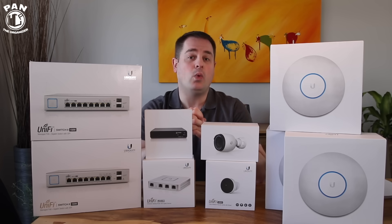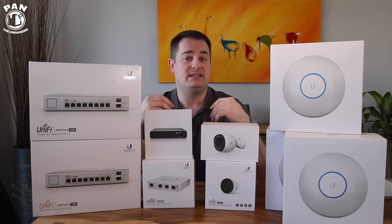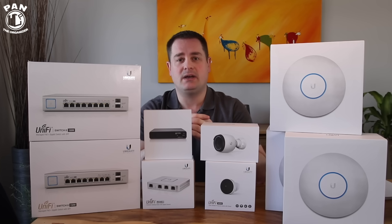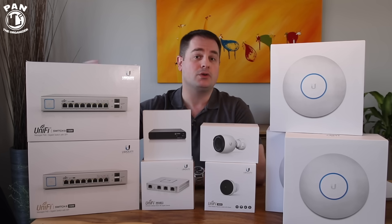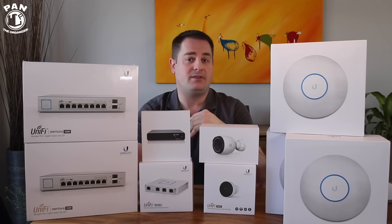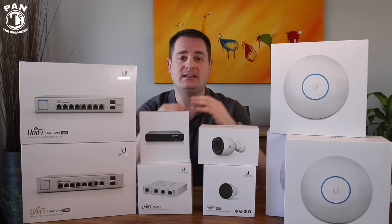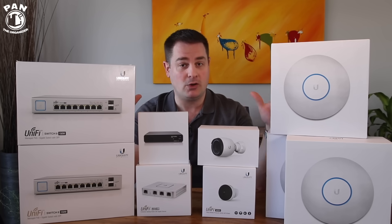I recently upgraded to a one gigabit per second wired internet connection — that's the download speed — and 100 megabit per second upload speed. That's my internet service provider coming into the house through fiber optics, so it's fiber to the home. I have a pretty recent home that we built in 2012, so I was lucky enough to have that fiber optic connection. So I was looking for even more performance and decided to go enterprise class level, sticking with Ubiquiti.